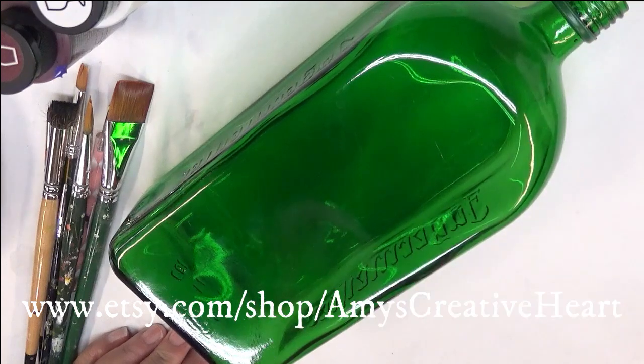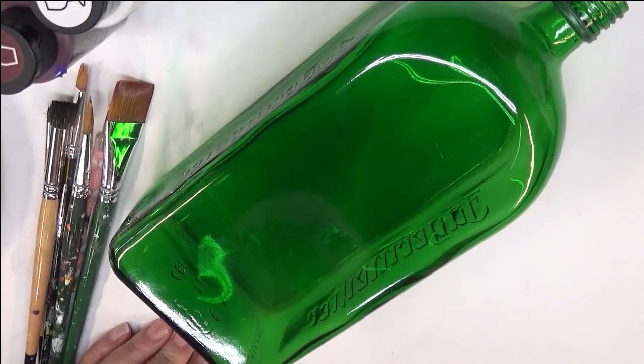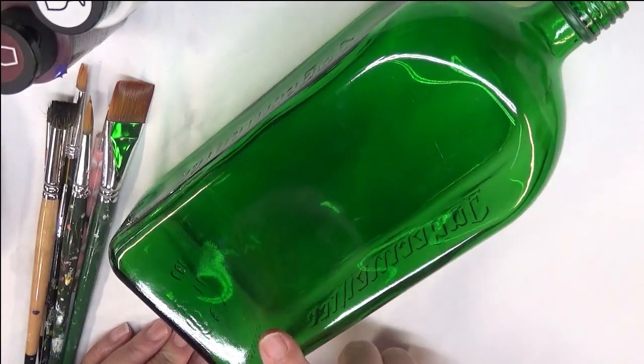Hi everybody, this is Amy. Thanks so much for stopping by and welcome to my channel. Today I'm going to show you how I paint a rose, or I should say a wild rose design, on this green glass bottle.